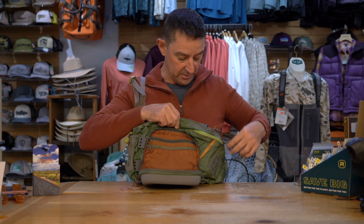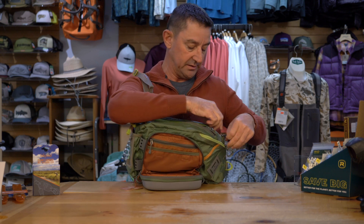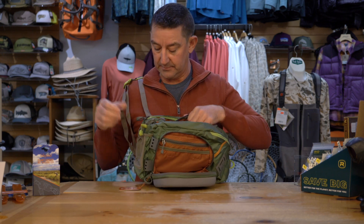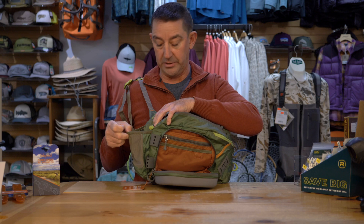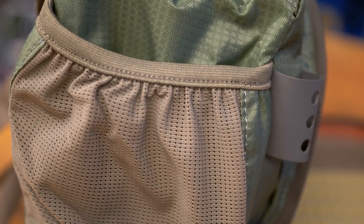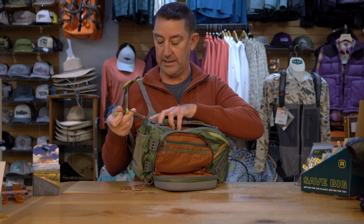Bunch of pockets all over the place, plenty of options to store larger fly boxes, even a small sweater or raincoat. The water bottle holder down here accommodates a bunch of different sizes, and there's also a nice lanyard you can attach there to make sure they don't fall out and lose them.